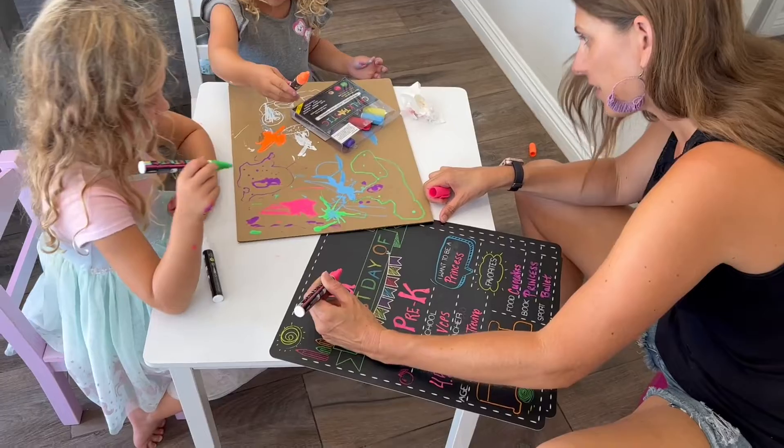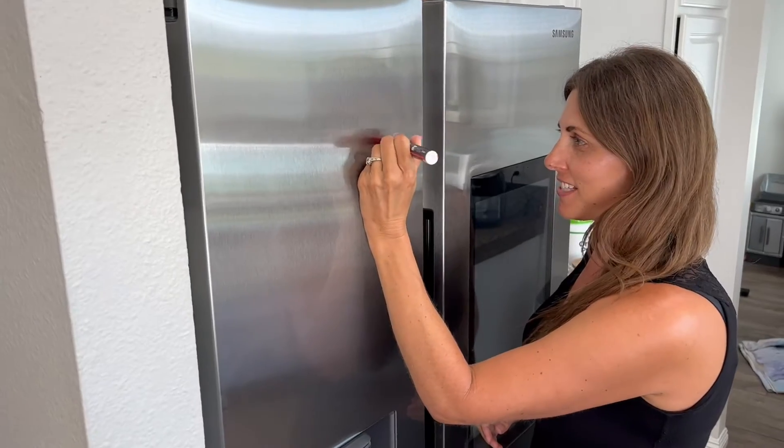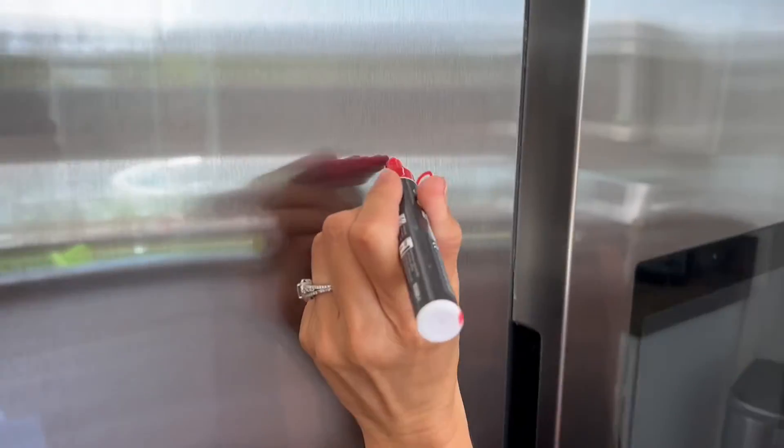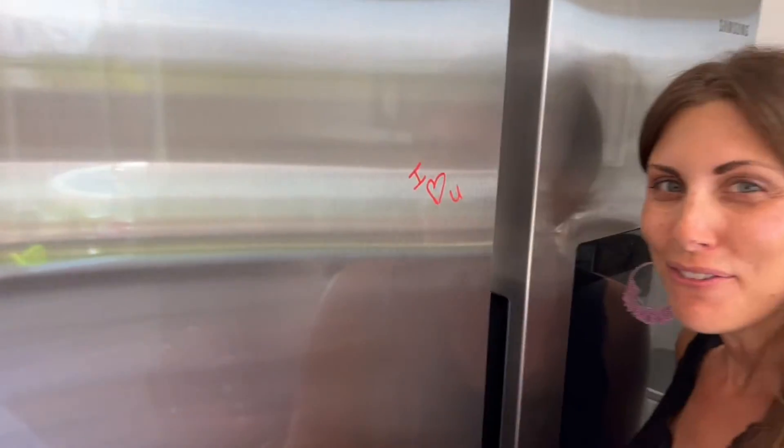When you use this kind of chalk it completely wipes off. If your refrigerator has a smooth surface, you can leave notes to each other on it — you can even write your menu for the week — and then it wipes right off when you're done.